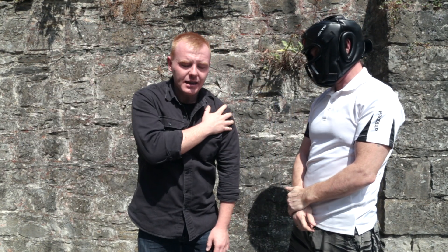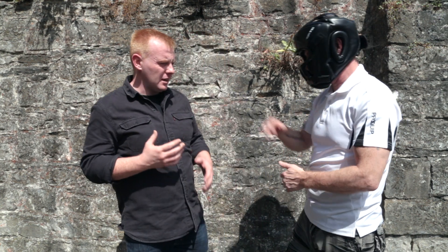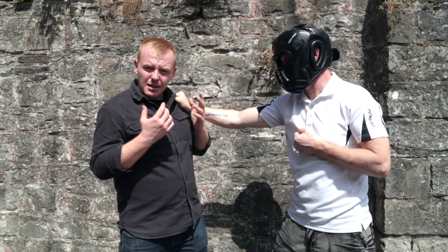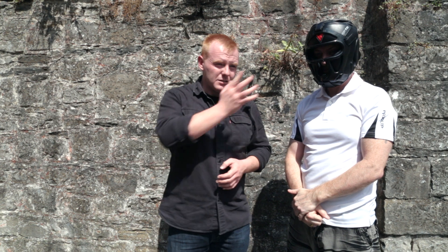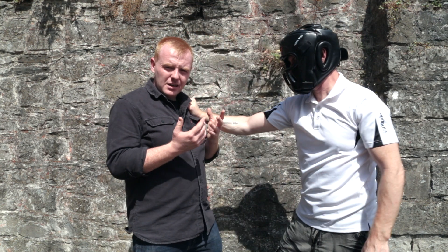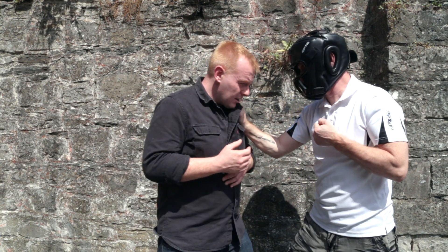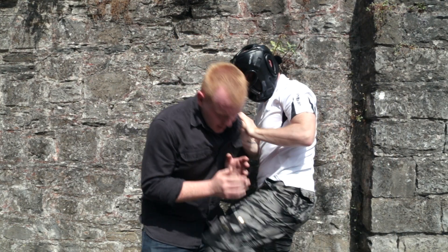Shoulder grabs — single-handed shoulder grabs — are a very common attack seen in a lot of street fights. Someone comes in, grabs the person by the shoulder, pulls them in, and starts throwing punches. They've got elbows, knees — it's a pretty effective technique. When someone grabs you, the first thing that normally happens is you tend to lose balance a little bit, because the person is most likely pulling you in toward a punch, an elbow, a headbutt, or a knee.